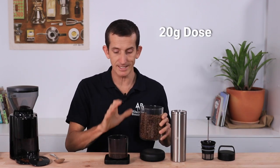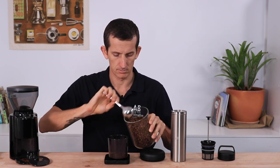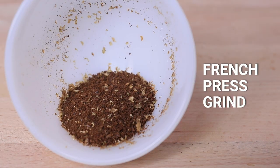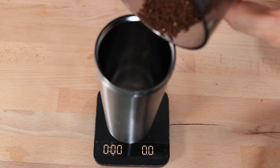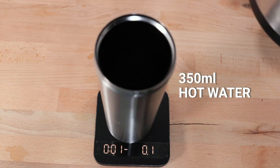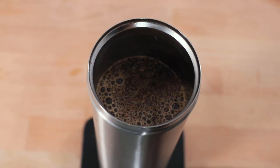First up, coffee — we're going to be adding 20 grams of coffee, or about two heaped tablespoons. You don't want to add any more than this as it will prevent you from pressing the plunger all the way down. Grind the beans to a medium coarse grind, essentially a French press grind. Place the grounds into the Espro without the filter first, then pour around 350 grams of boiling water on top, making sure to get all the grounds nice and wet.